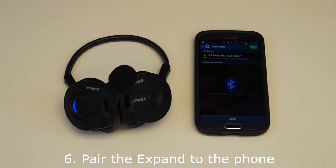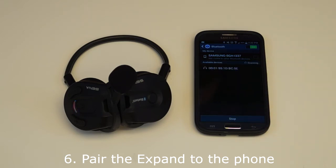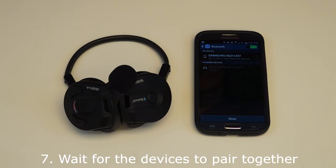On your Bluetooth phone, enter the Bluetooth menu and scan for nearby Bluetooth devices. When the Xpand appears, select it to pair the two devices together. Wait for the two devices to pair together.